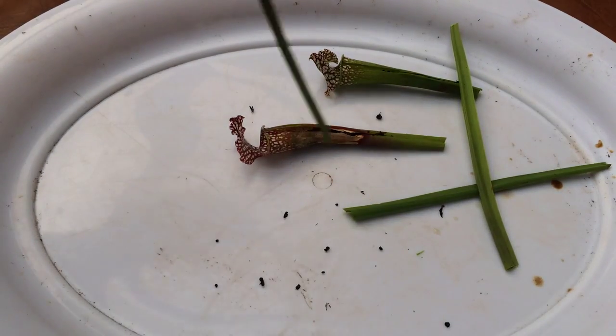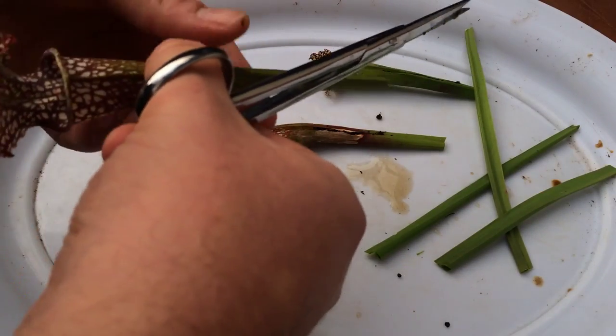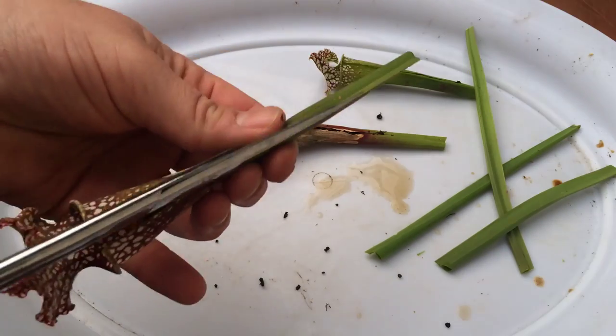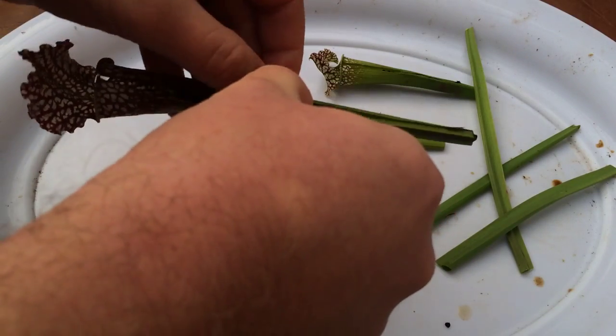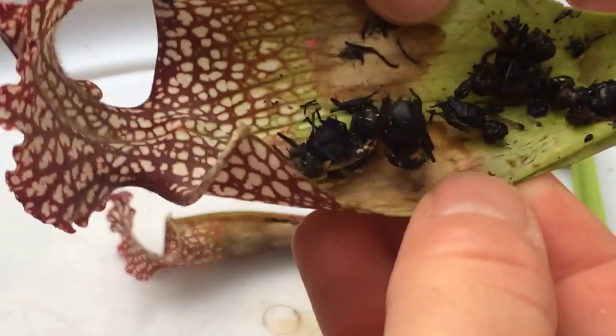They're not wet and soggy though — that one poured out a little bit of water, but they're not underwater digesting. These have a dry digestion system. A lot of people ask me how come there's no water in their Sarracenia — that's perfectly normal. Here's what this one's caught.